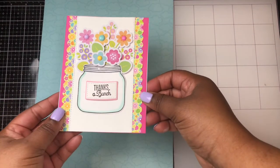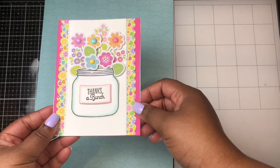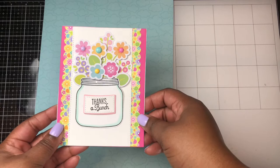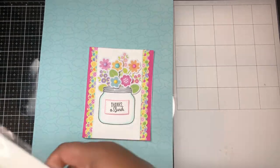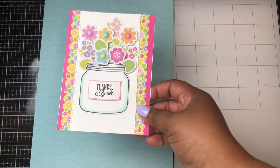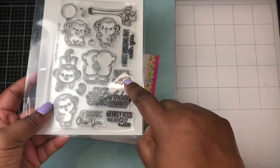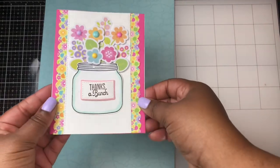For this next card I am also using some of the ephemera pieces. There were several flowers that were part of this collection so I combined them together to make this cute little bouquet. For the jar here I am using the Lawn Fawn How You Been stamp and coordinating die set. The sentiment on this card is also from the Sugar Pea Designs Chunky Monkey stamp set — "thanks a bunch." I just thought this card was so cute and simple.